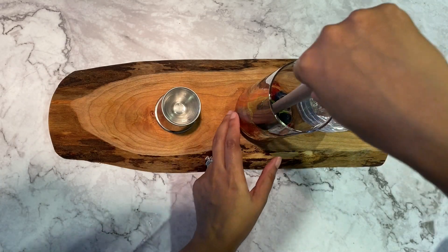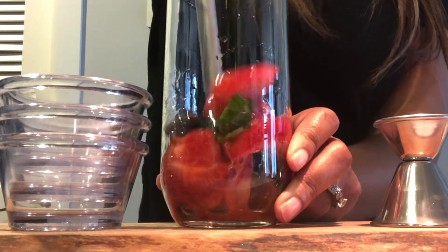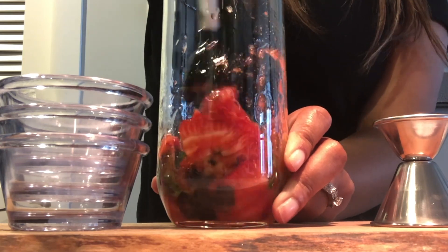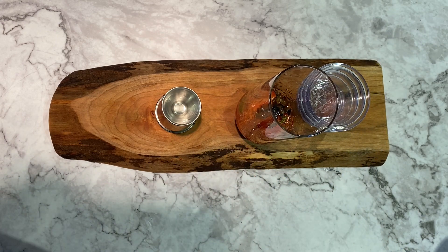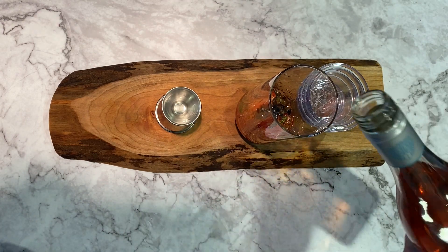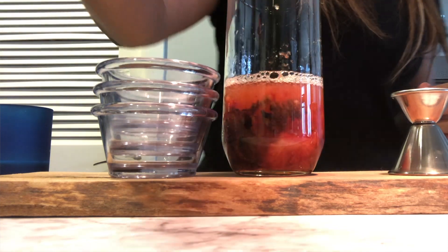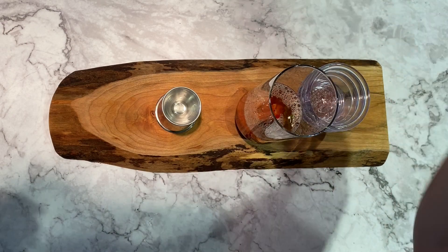Pull out your muddler and really muddle those berries, mint, and simple syrup together. I wouldn't muddle it too much — you don't want to bruise your mint — but really try to release the oils from your mint leaves. This will make your cocktail amazing, trust me. Grab your favorite bottle of rosé; you can use sweet, you can use bubbly. I just use a flat dry rosé here in my personal glass.